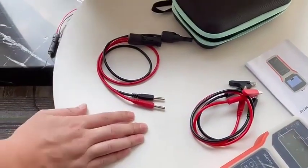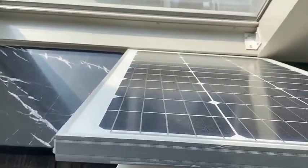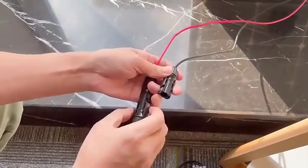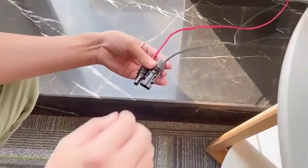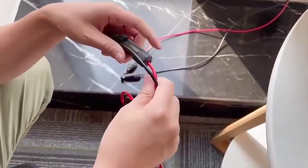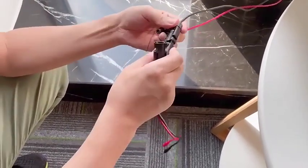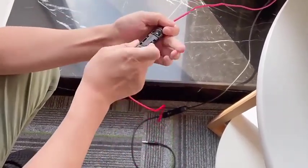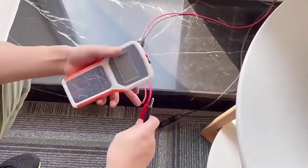Now, here today we are going to test the solar panel. First, we need to disconnect the load of this solar panel system. Disconnect it. This is the MC4 cable, so we use this cable. Now we connect the solar panel to this tester.